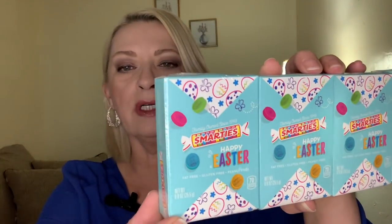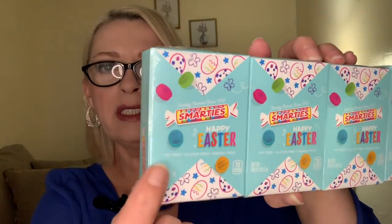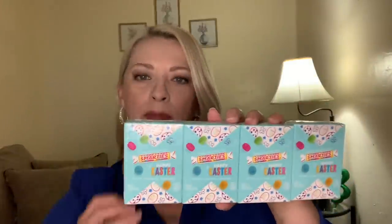Then they had these little boxes — there's a four pack in here. I figured one for each of the older grandkids; the littlest one can't eat these yet, so a four pack works great. And they are the Smarties — it says Happy Easter, nicely decorated for Easter. I thought that would make a nice little basket stuffer. And the Smarties are actually stamped — they will say Happy Easter or have a little Easter bunny stamped on them. So I grabbed a pack of those to put in Easter baskets.